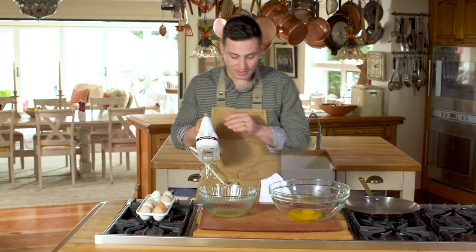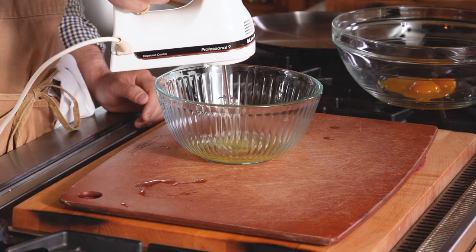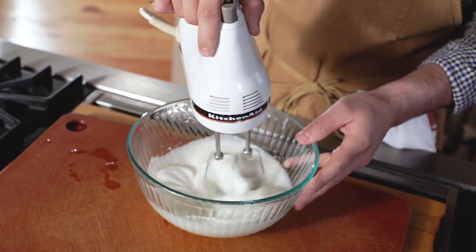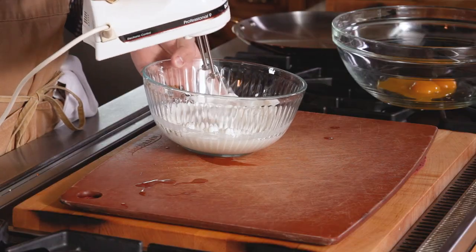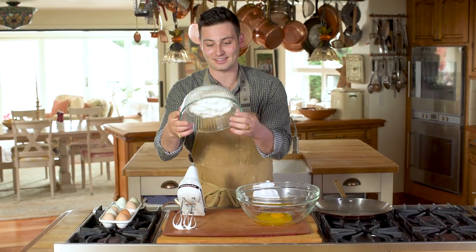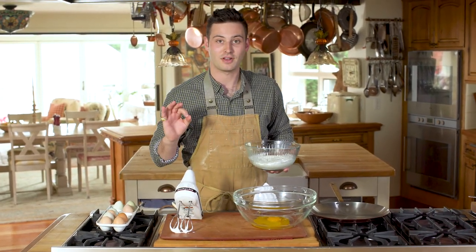Once we have the whites all separated, we are going to beat these beautiful whites until they are nice and fluffy. You can tell they're nice and fluffy — you can do the test. The trick is to flip them upside down, and when they stay like this, that means they're fluffed.